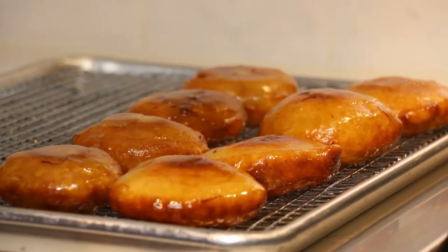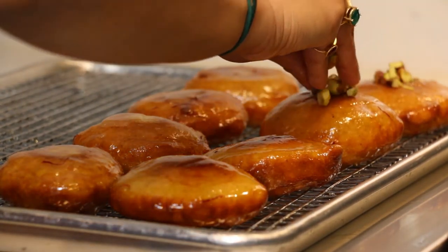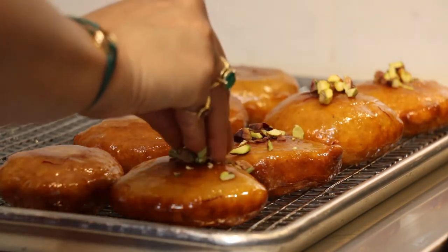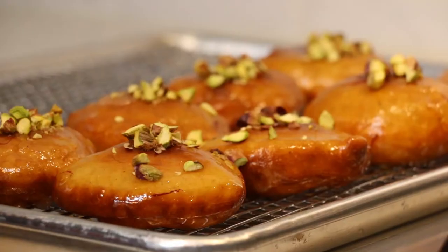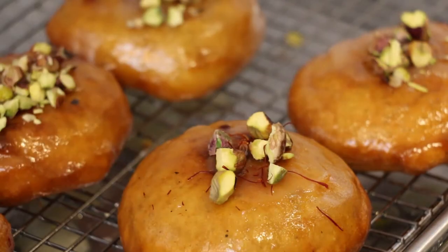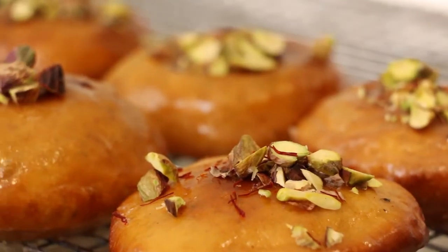Last but not least, I'm going to dress my malpua with a stripe of crushed pistachios right down the middle — that's going to add some beautiful crunch. Then I'm also going to go in with a few strands of saffron, just because we want them to be super royal and luxurious.